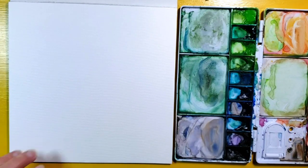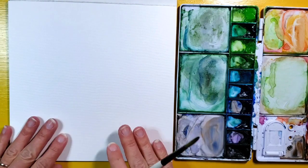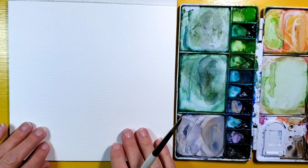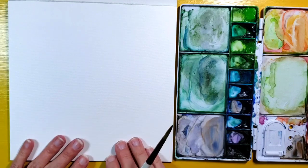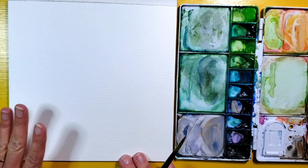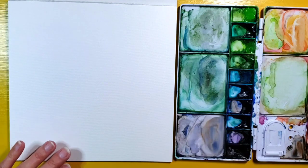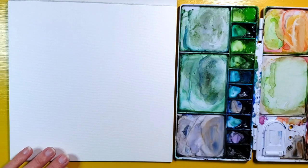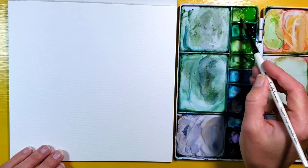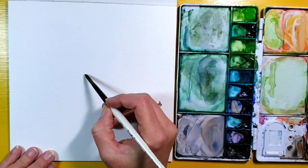For this painting I'm using a Master's Touch watercolor pad from Hobby Lobby. It is a student quality 140 pound paper. I'm using the Shinhan professional watercolor paints that I have squirted in my paint tray. I'm going to start off with just a real light green and get the main shape of my hummingbird.